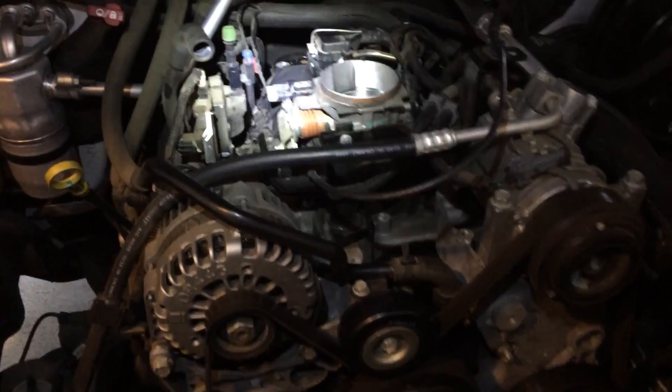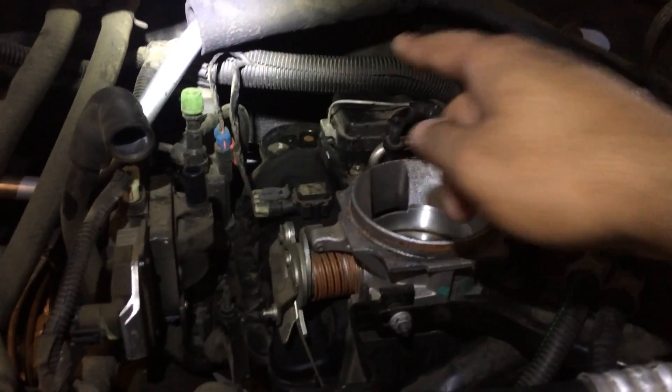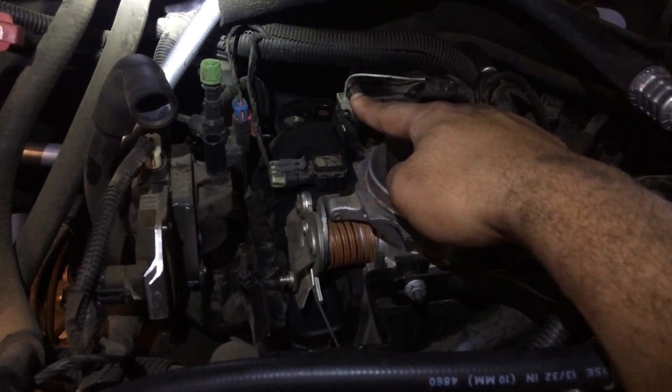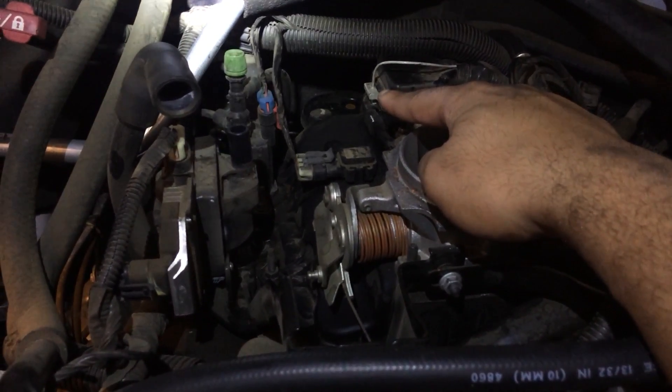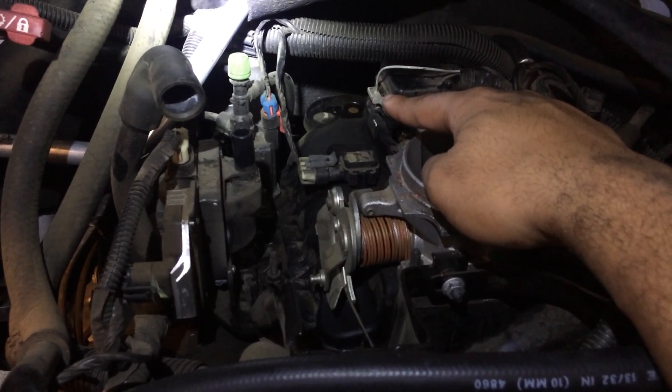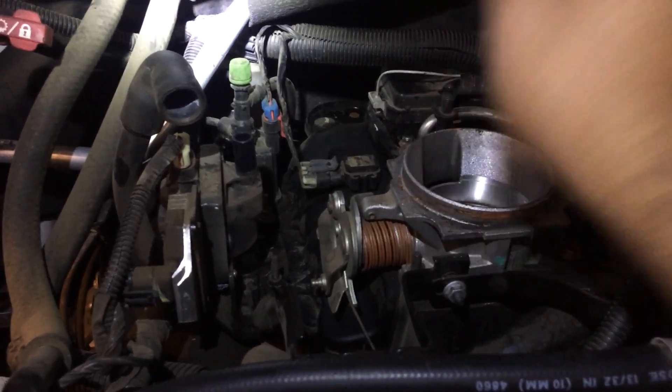Once you get those two screws off, pull the rotor off. Then reinstall your new rotor back on, put your new cap back on, hook up all your spark plug wires, and you should be good to go.